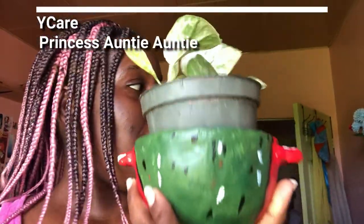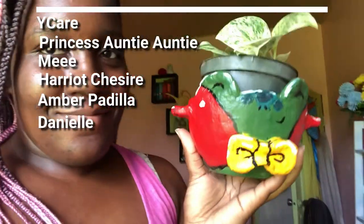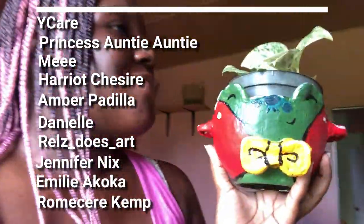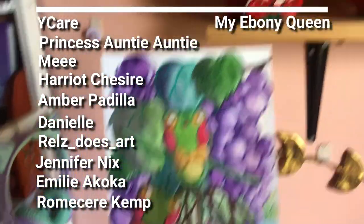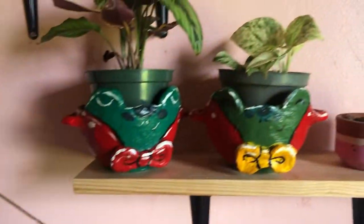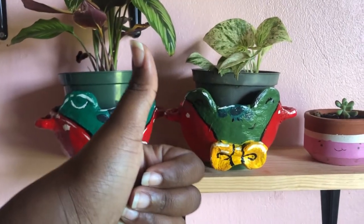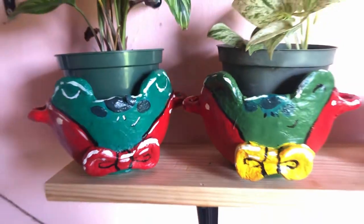I'd like to take this time to thank my patrons: Wycare Princess, Auntie Auntie Me, Harriet, Shesire, Amber, Podale, Danielle, Rouse Stars Art, Jennifer Nix, Emile Akoka, Romea Kemp, and of course my Eboni Queen - thank you lovelies so much! It was close enough - close enough indeed - and I am quite proud of the outcome. Now go for it and make your own character plant pots! Bye!